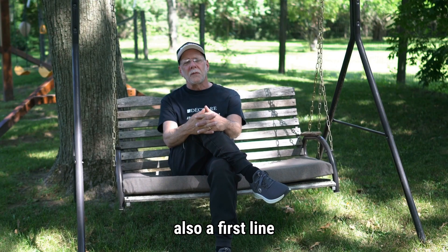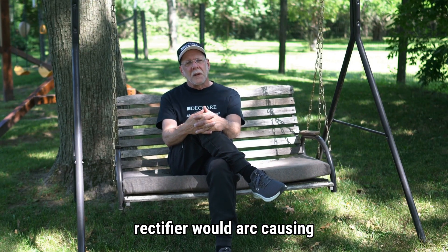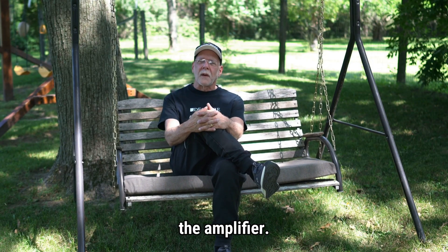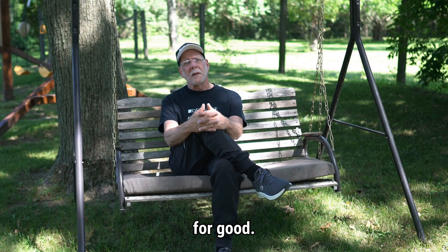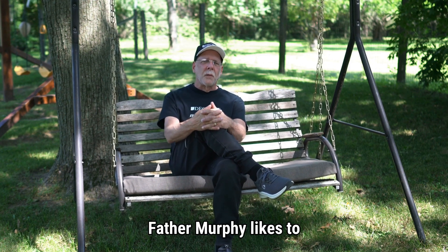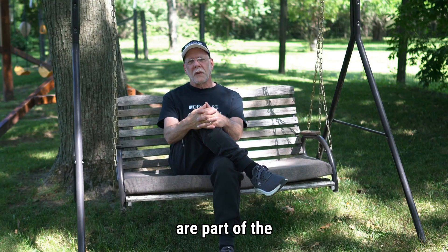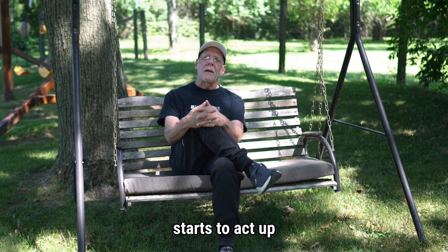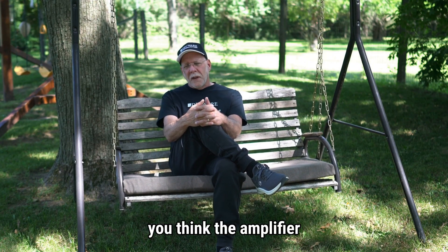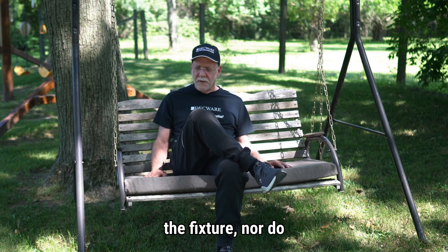A rectifier tube is also a first line of defense for your tube amp. If there were a nearby lightning strike or serious spike while the amp was on, the rectifier would arc, causing the fuse to blow and instantly shut down the amplifier. Many times this takes out the rectifier tube for good. Tubes in an amplifier are really no different than light bulbs in a light fixture. You typically don't get frazzled when a bulb burns out and blame the fixture, nor do you call the manufacturer of the lamp to discuss why the light bulb failed — you just replace it.